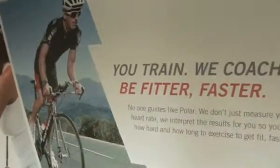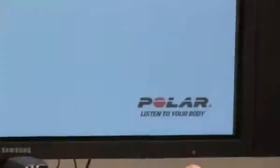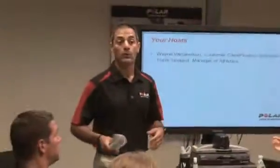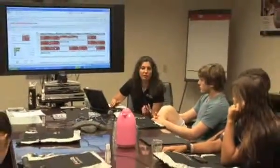The idea is so that your body doesn't get used to one specific thing — if it gets used to one specific thing, that's all your body's going to know. In a game you're at one zone, in practice you're at another, so we want to make sure that ultimately they're game ready, which means working in different zones and being able to have their body adjust to whatever they're doing.